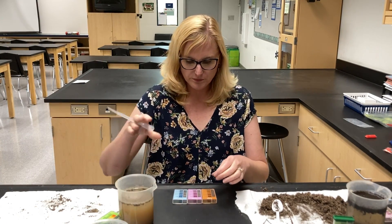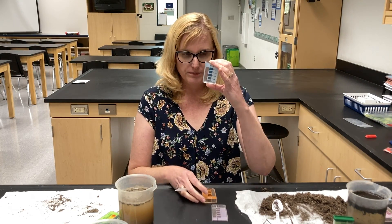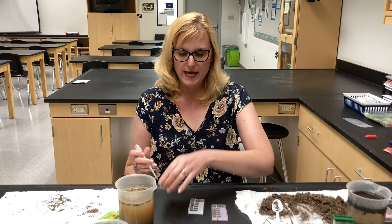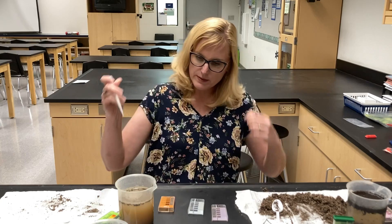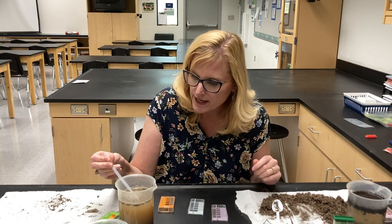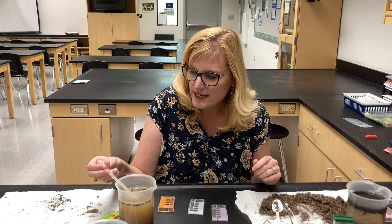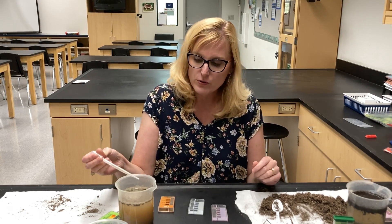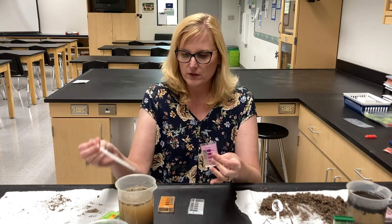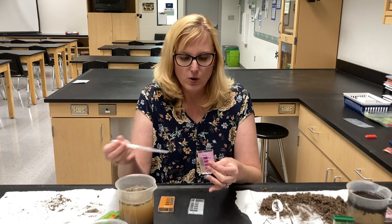So I have my nitrogen test, my potassium — phosphorus is P, and potassium is K. I'm going to get the very lightest color here without any chunks of soil. What we're measuring is the ions that have come out of the soil into the water. And I fill up my chamber with our soil sample water.